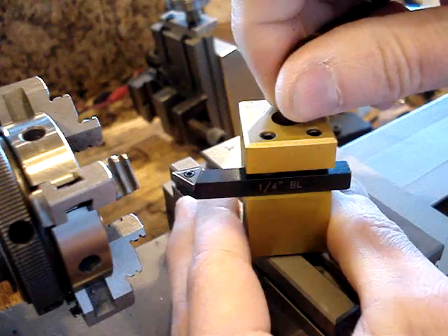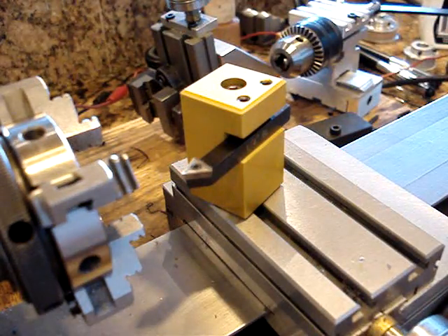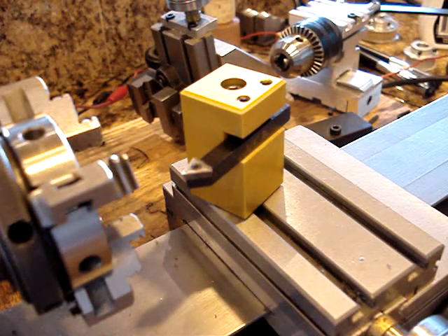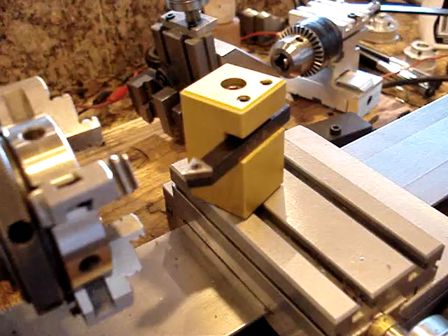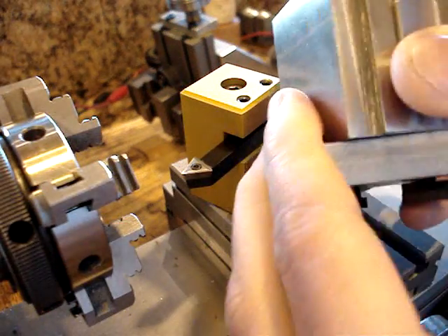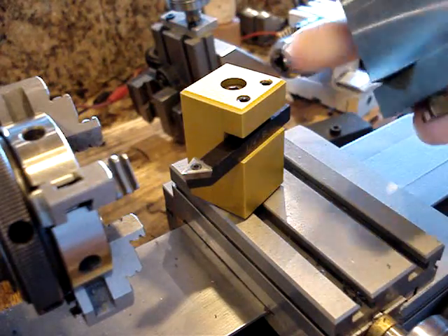And if you want to come in from another angle, boom, you're set again. I've got the quick change tool post here too, but you can see it's gigantic compared to the little tag one.